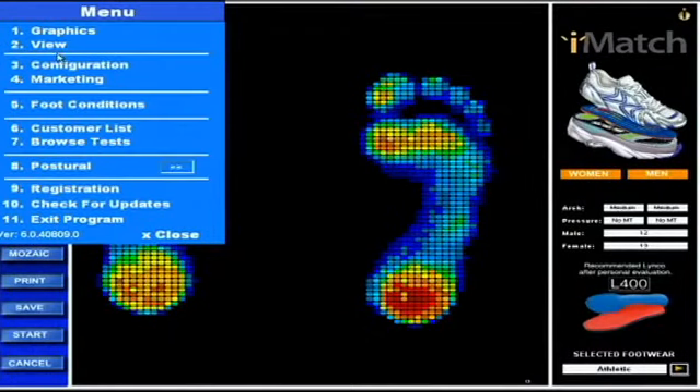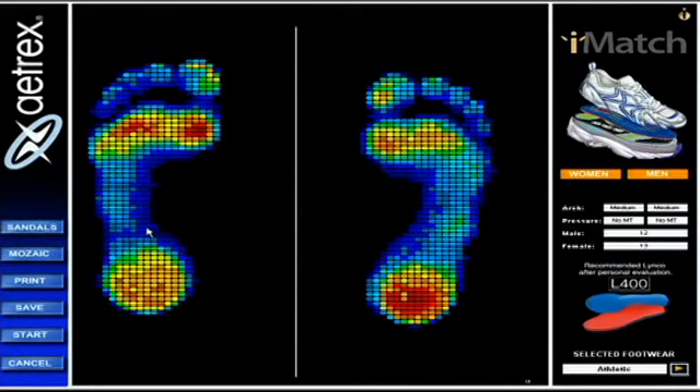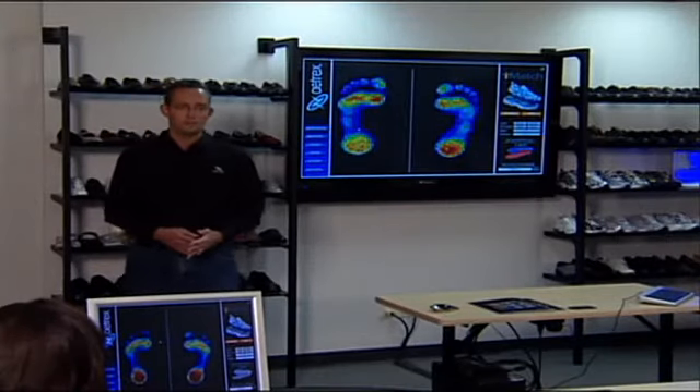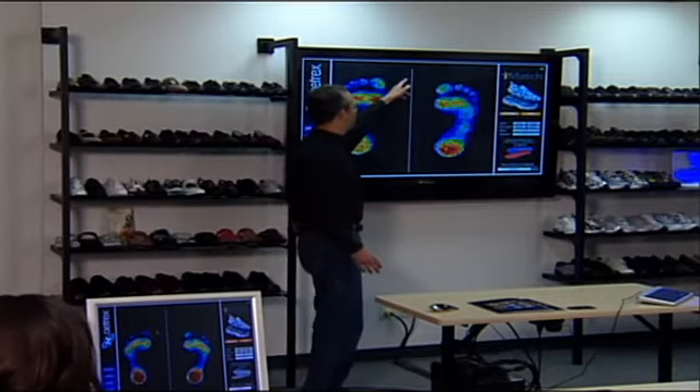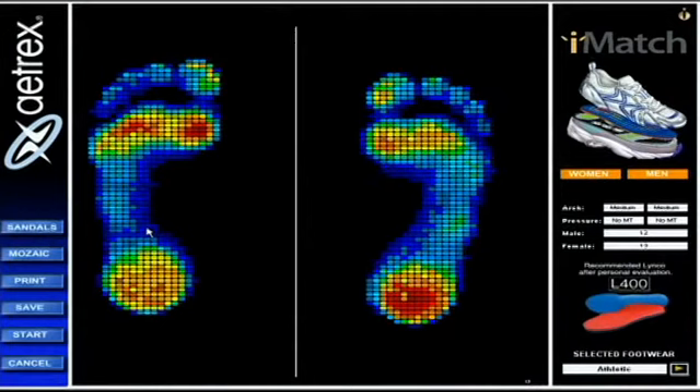Let's go back to number two — we just went through number one. Number two is View. Let's click on that and jump to Steve's question about the third thing here: the median line. Isn't it good to have a line down the middle? I think it's helpful. This is one of the options in View that I would recommend using, and just by clicking on that you can see we have a white line down the middle of the i-Step test.